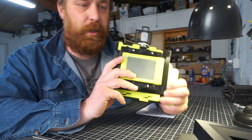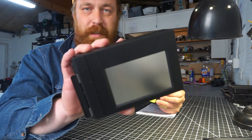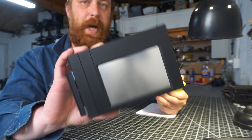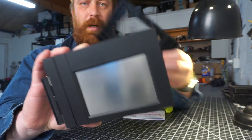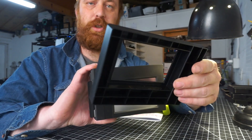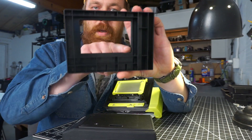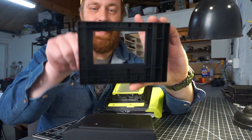On the back, it's meant to fit a Lomograflok back which takes Instax wide film — a great product by Lomography that allows you to mount Instax wide film on a 4x5 camera. However, it is offset and pushed back from the normal film plane. Lomography gives you a shim that comes with the Lomograflok back that pushes your film plane back to where the film plane is inside the back, and it also masks the 4x5 frame down to just the Instax film image area.